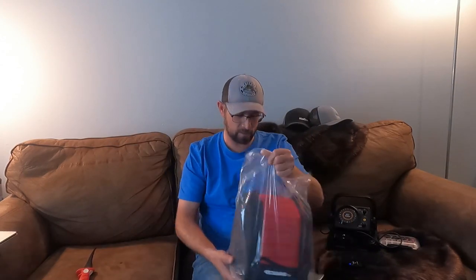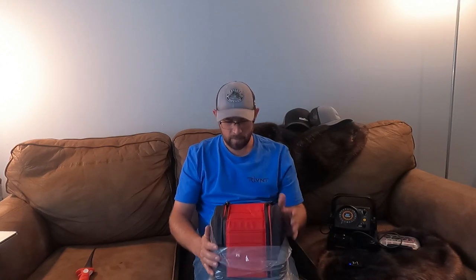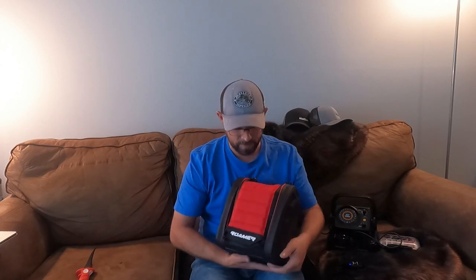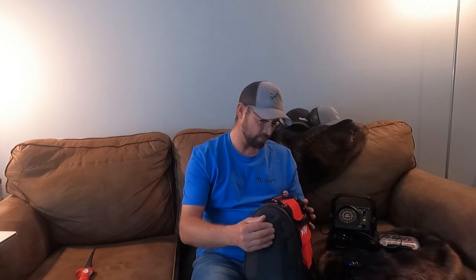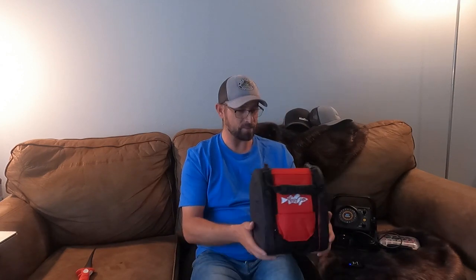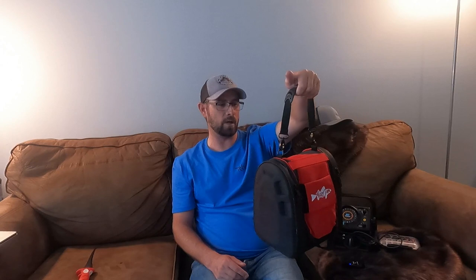Okay, there it was in the box. Here we go. My first thoughts: I like it. It's small, it's compact. It's got a soft case here. The sides feel like some sort of a harder shell, I suppose, to take some bumps and bruises. Handle on the top — I like that, especially if we're just carrying it around doing hole-hopping and so on and so forth.